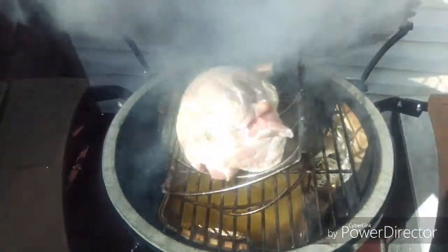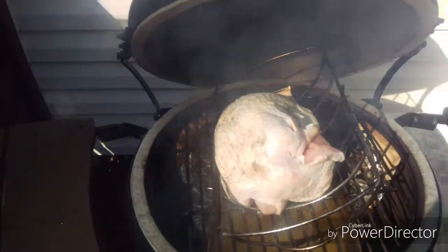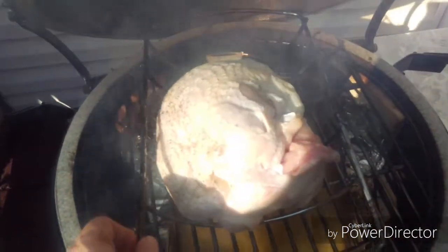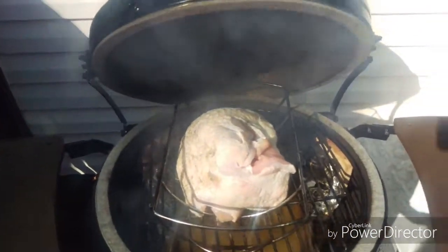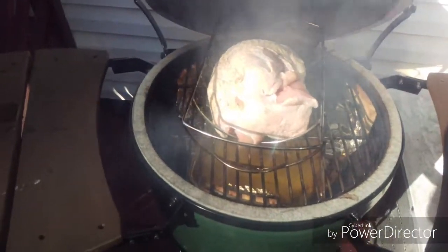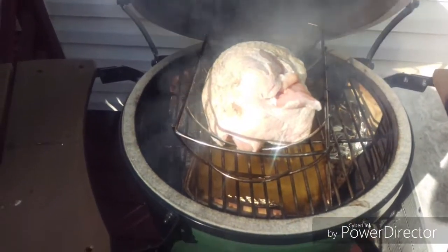We have a turkey breast that my mother bought me. I basically did some olive oil on the skin, salt and pepper, and that's it. Put it on a rack to help it stand up as much as it can, because it's just a turkey breast, not a regular turkey. Got applewood on there, and it's about five and a half pounds, so about 15 minutes per pound.